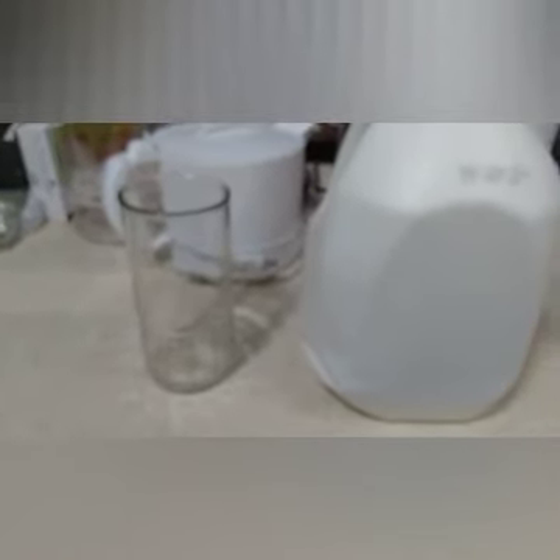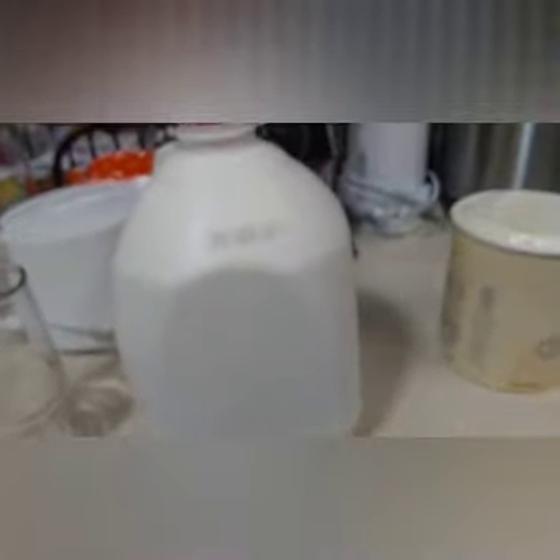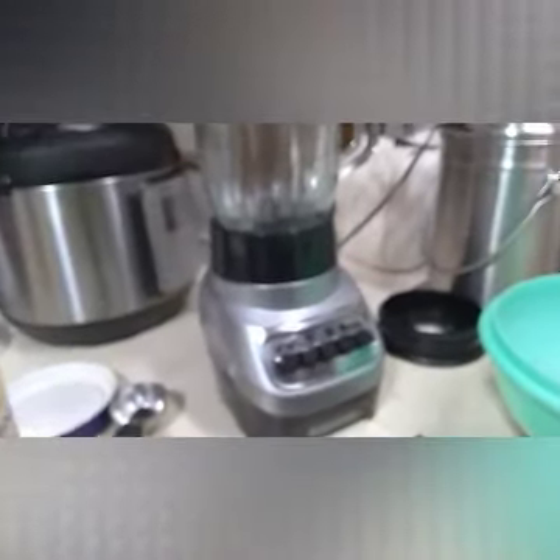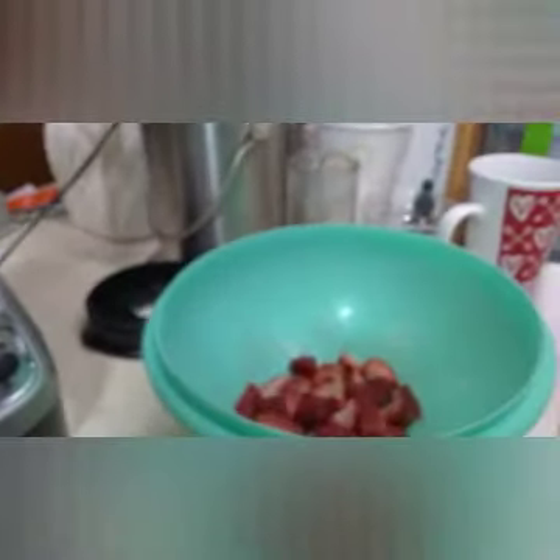Hello and welcome back. Today I'm going to be showing you how to make a strawberry milkshake because I want one. For this you're going to need a glass obviously, some milk, some ice cream — vanilla — a blender, and some strawberries.